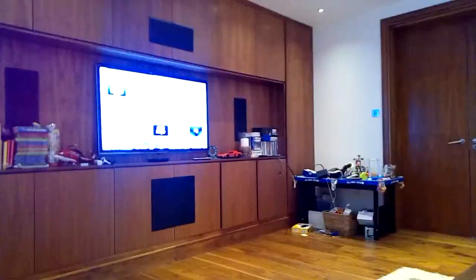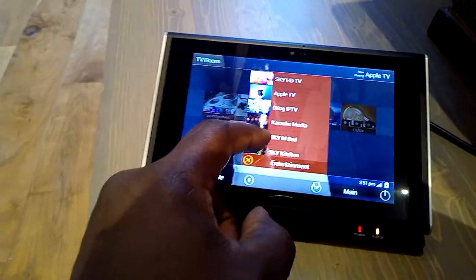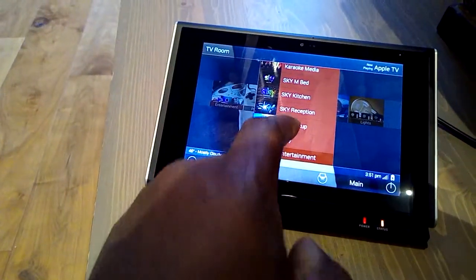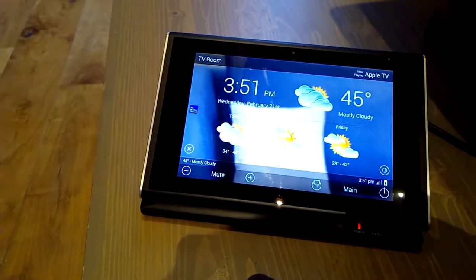All of that is on there. Then of course, if you want to view the Sky from the master bedroom, you can view that. You've got some additional settings on there, which is quite cool — you can have the weather displayed.